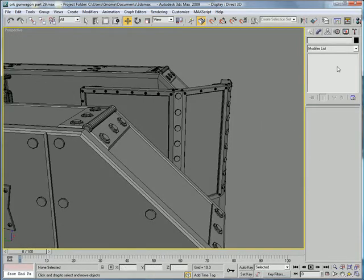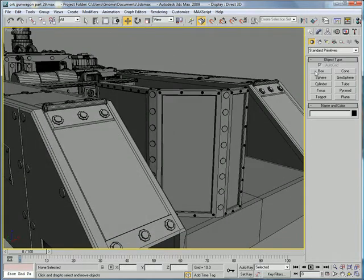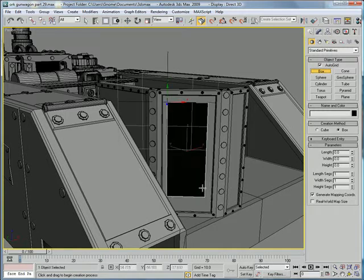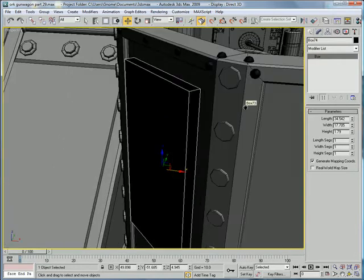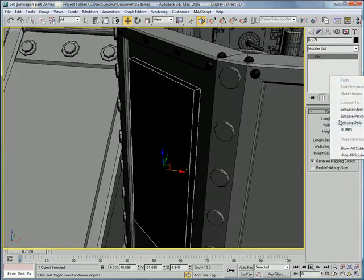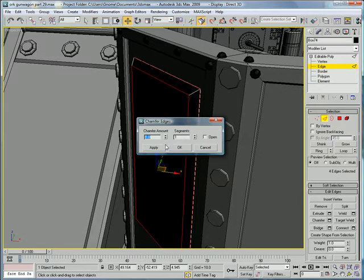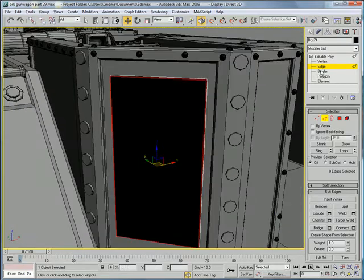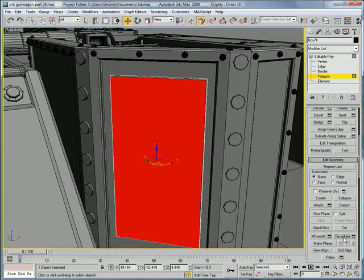Let's start with this odd little glyph box, I guess you'd call it. Create a box about this big — about 34 for the length, 17 for the width, and about 1 for the height. Convert to editable poly, select the polygon on top, then edges, chamfer, and give it a small chamfer there. Next, select this polygon and hit tessellate twice.